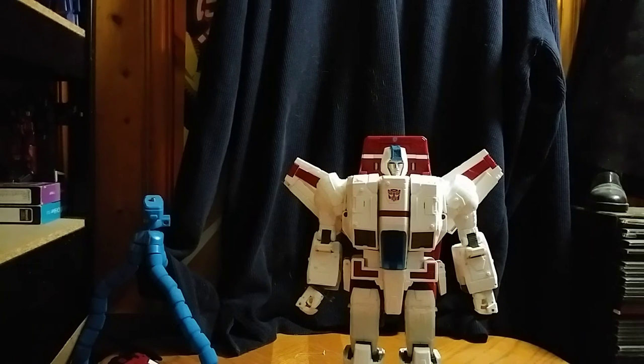Very cartoon accurate and very impressive. And now we're going to form the Combiner Wars Jetfire and do a comparison next to his Combiner Wars counterpart.